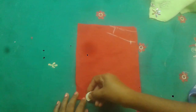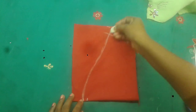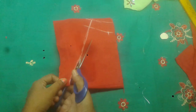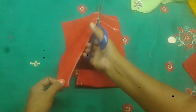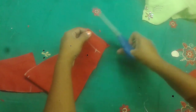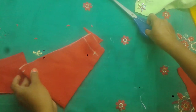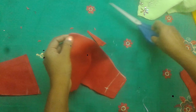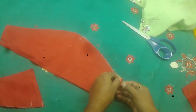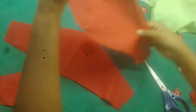Now we will mark 1 inch of the loose. Cut the edges to nice edges. The highlighted markings will be cut. The two layers will be cut.